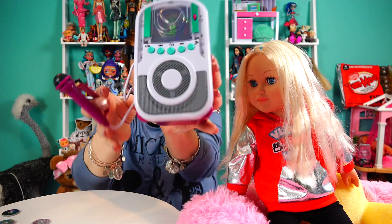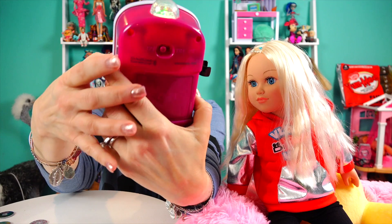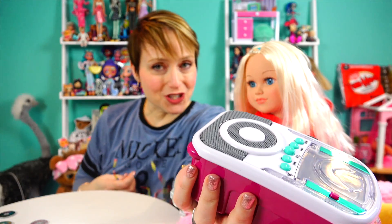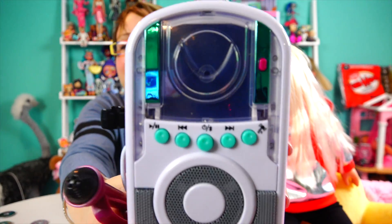It's a Bluetooth speaker, so in addition to being a karaoke machine — which I will demonstrate momentarily — it is also a Bluetooth speaker. It's really really cute. Let me turn it off, I have to put on my glasses. I'm sorry if you hear my washing machine in the background — my new washing machine is epic and it must be in every video.